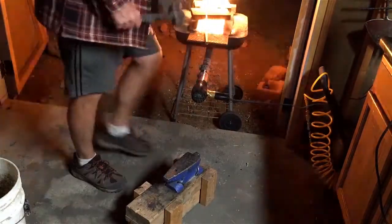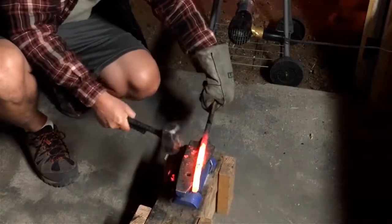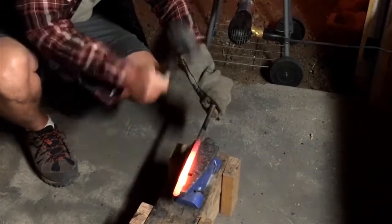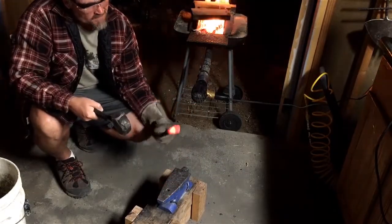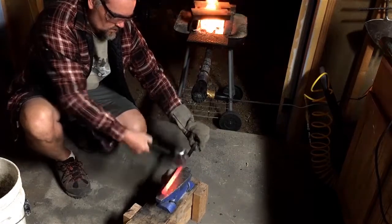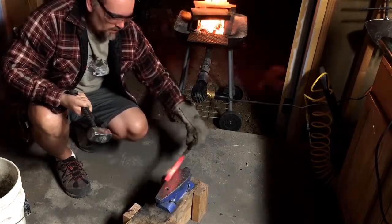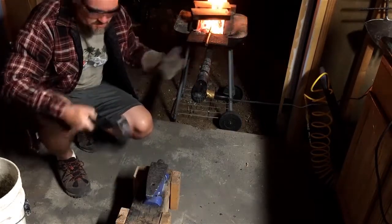Once I get my steel up to temperature, the first thing I'm going to do is straighten this out. Now it doesn't have to be perfectly straight — we're going to wind up putting a bend in there anyway. But if it's close to straight, that would be good. Return this to heat.